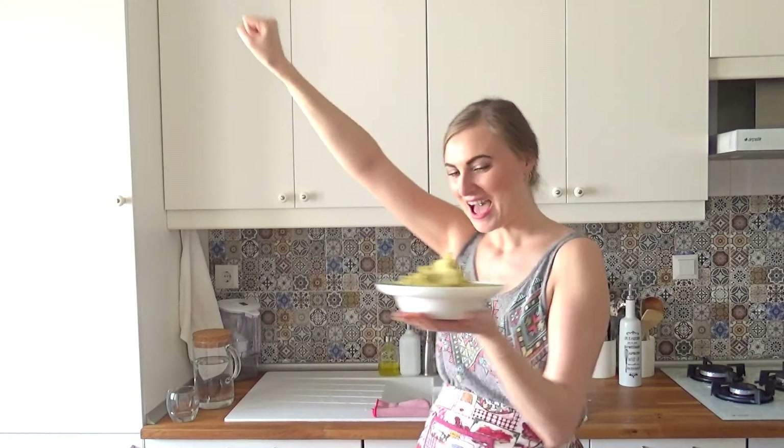Oh my god, my husband will be obsessed with this! I just realized — this will go right next to the olive tapenade I tried not that long ago. This is totally such party food. I feel like I'm going to Lithuania prepared!